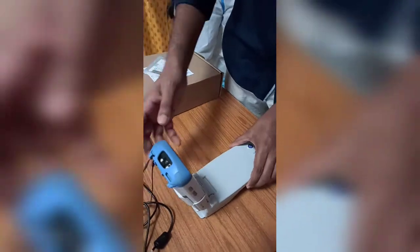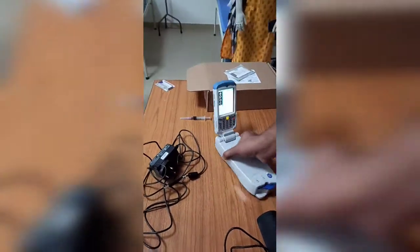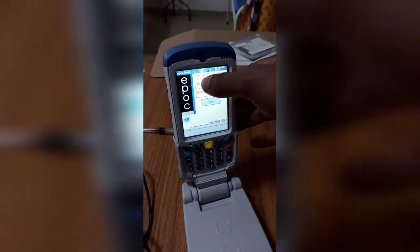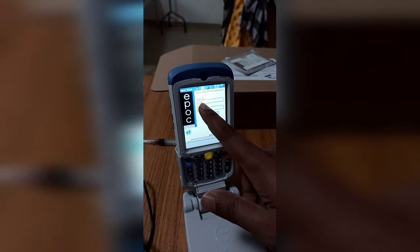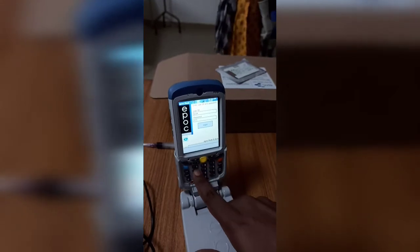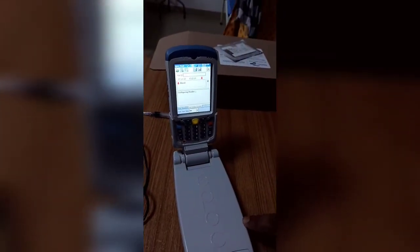Now as the machine opens, you can see the user ID and password screen. Click on the user ID field — the user ID is 1234 and the password is the same, 1234. Now click login.